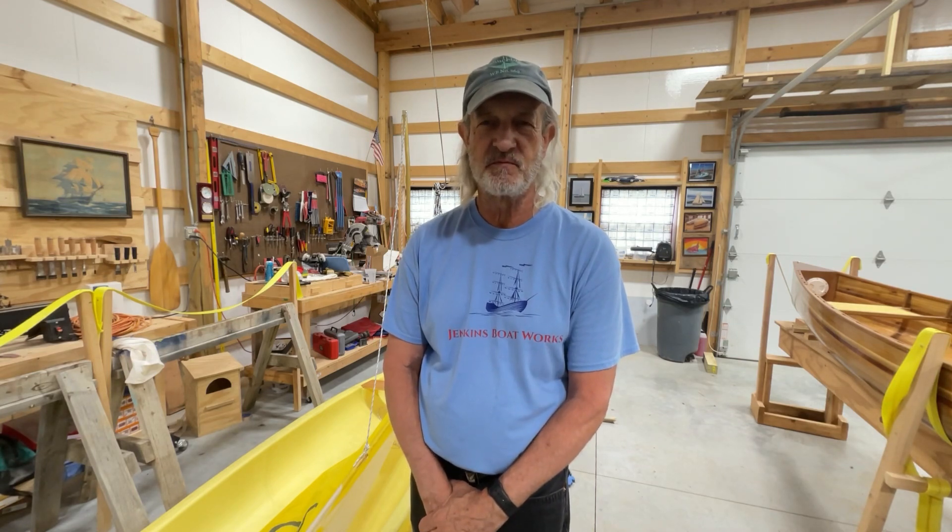Hi everybody, welcome back to Jenkins Boatworks. I am Chuck Jenkins. This video is going to be our fourth lesson in learning to sail. We've had three previous: the first one was five knots you need to know how to tie, the second dealt with sailing terminology, and the third video had to do with points of sail — how the boat's facing toward the wind and how to use the wind to go where we want to. This video is going to get more into the physics of sailing and what actually makes the boat go.